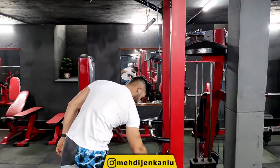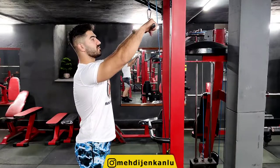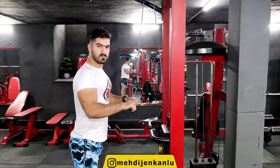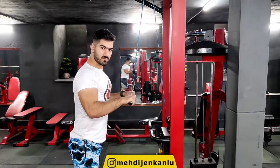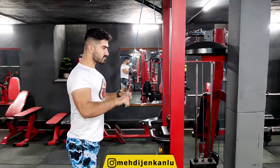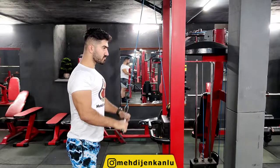Here is how to do cable tricep extension with a straight bar. Attach a straight bar to a cable stack as high as possible and assume a standing position. Grab the straight bar with an overhand grip and lean forward slightly by hinging at the hips.